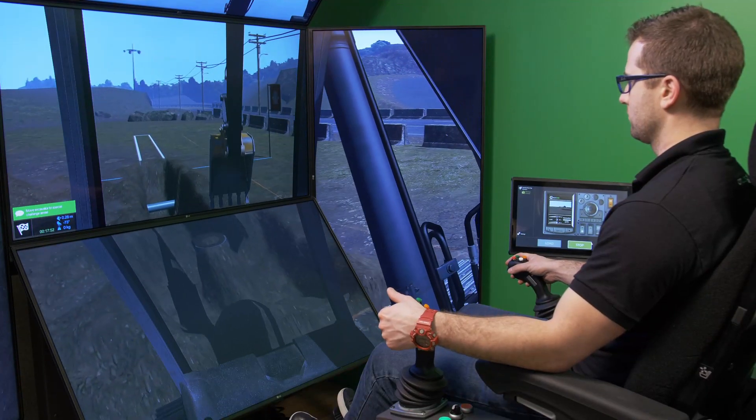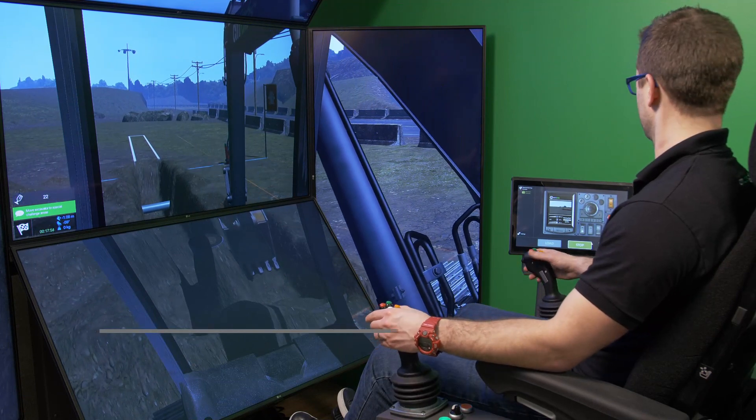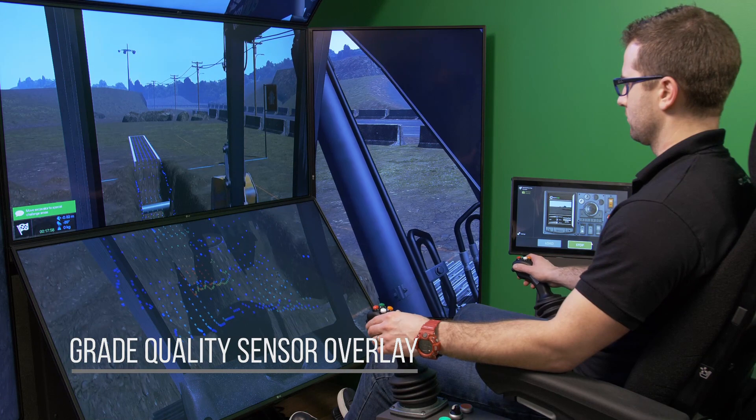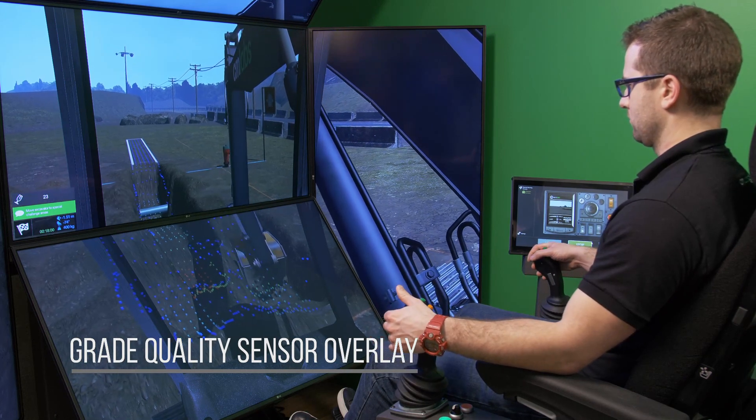The Training Pack's advanced learning tools include a Grade Quality Sensor Overlay, or GQS, which provides visual indications to operators as a reminder to maintain a safety corridor on both sides of the trench. The GQS can be activated at any time during the exercise.